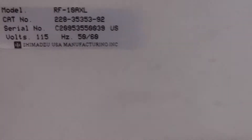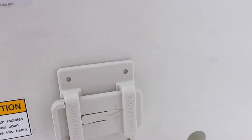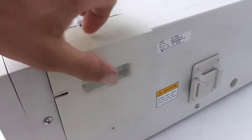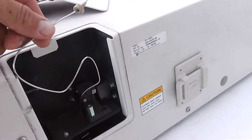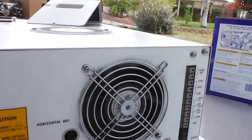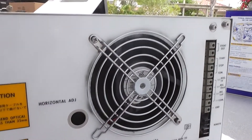Here's the label over here. Here's the earthquake straps. There's a cover right there. The back of the unit. Near the fan going.